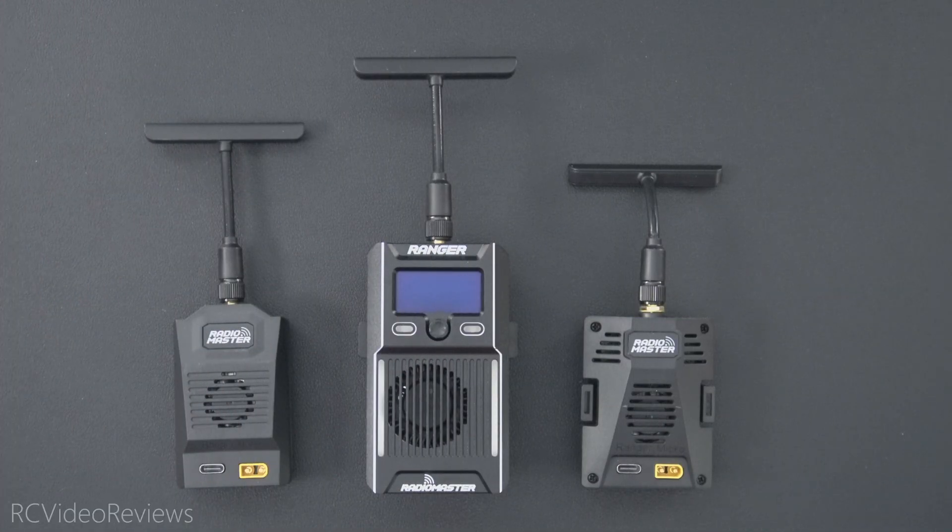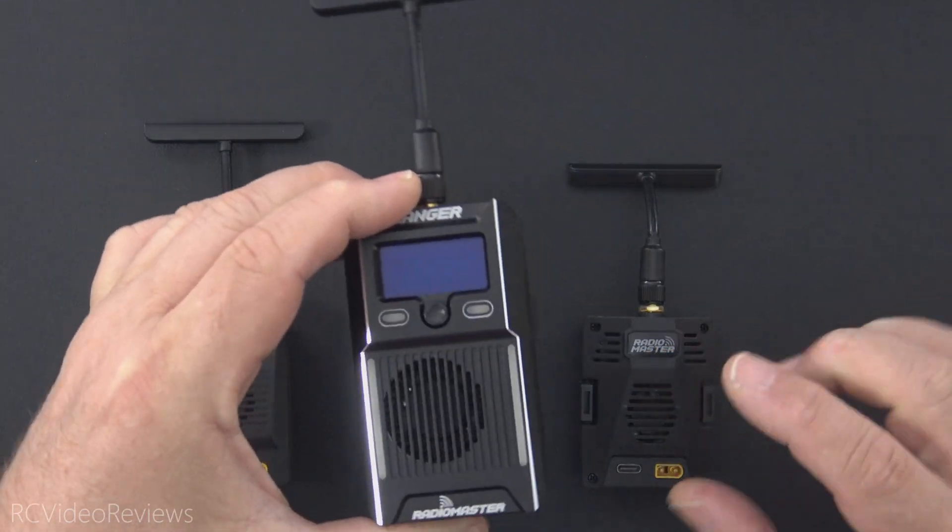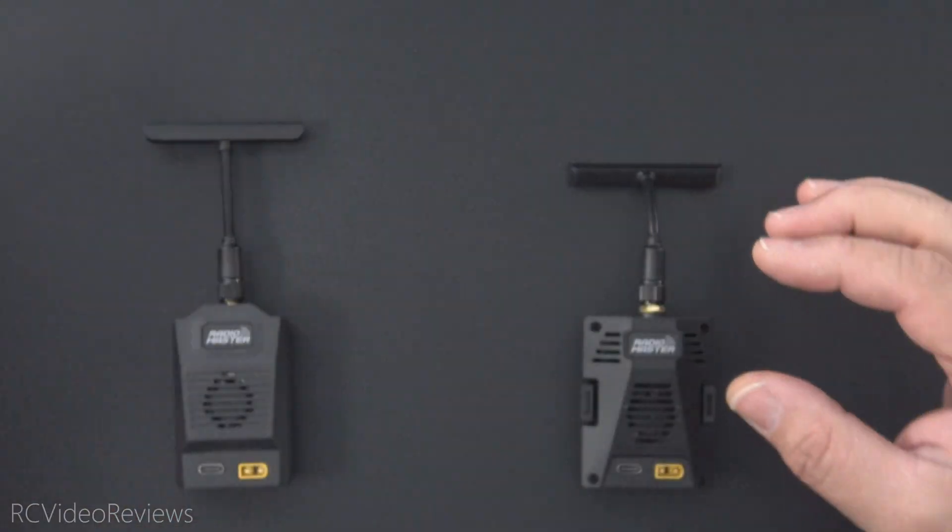Hello, welcome to RC Video Reviews. I've got a little public service announcement for you today. Radiomaster just announced on their Facebook page that there's a PCB design issue with the Radiomaster Micro and Nano. This issue does not affect the Ranger, so if you have a Ranger this does not apply to you.